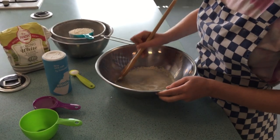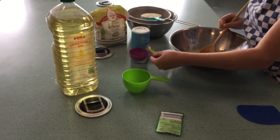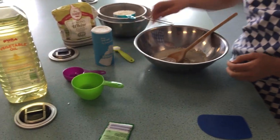Once it's dissolved, you can pour in the quarter cup of oil and give that a good stir.